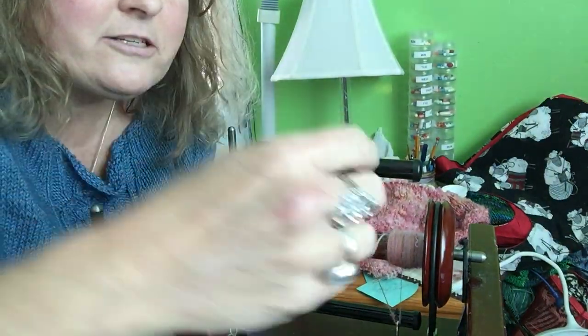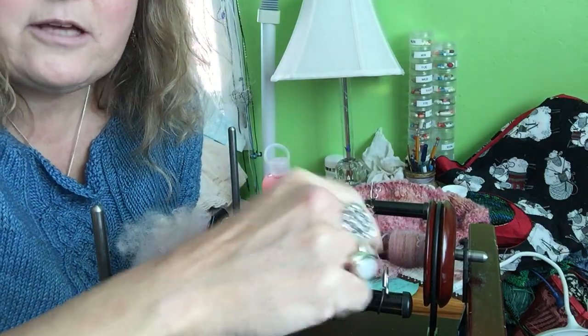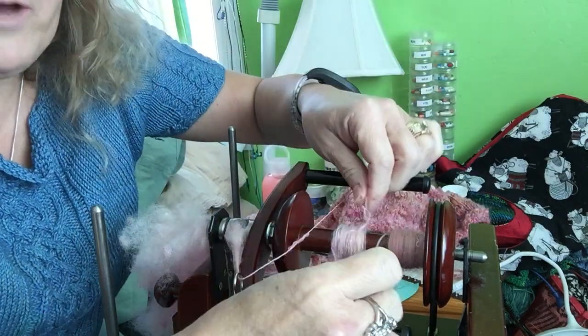So, how to set up your Roberta for lace — you got all that, right? It's just this little bit of wire, and I know that this is needed to stretch the fibers.